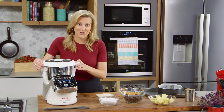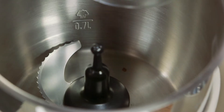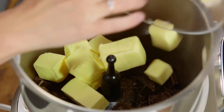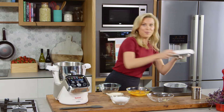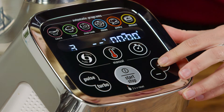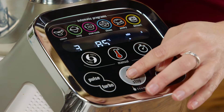First of all, let's melt this chocolate with the butter. So 350 grams of dark chocolate — that can go into the bowl, along with 250 grams of butter, which I've cubed. Then I'll place the lid on top. I'll set the Cuisine Companion to speed three at 85 degrees, and we'll put that on for four minutes.